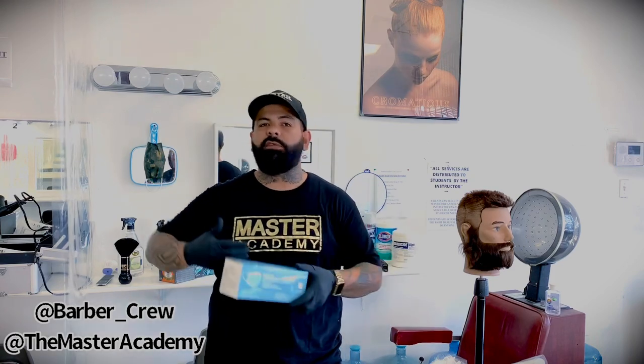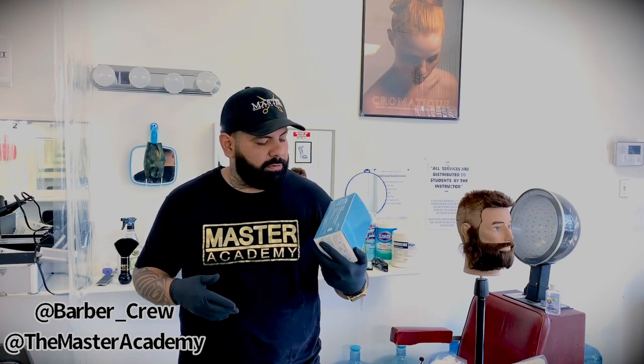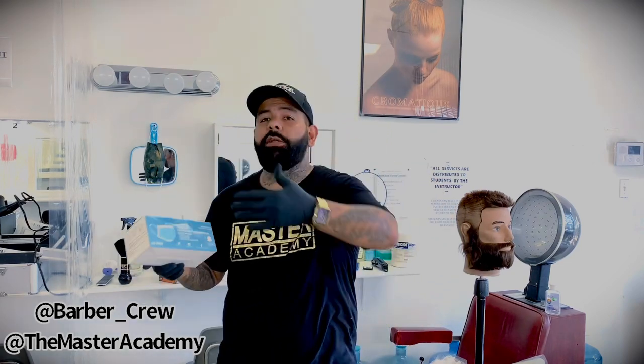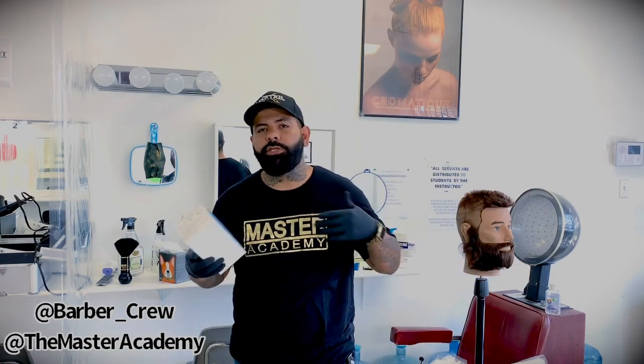Another thing: make sure your clients are wearing masks. If they forgot their mask at home, buy yourself a box. That's another way to make more money. I got this box at Jazzy — you can buy them at Massey or anywhere else. This box has 50 pieces for about $25 to $30, so you get them for 50 cents each and can sell them for $2. Or if you want to give them away for free to your clients, that's up to you — they might tip you $5, which is more than selling it for $1 or $2.